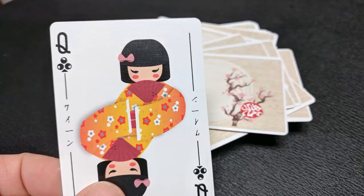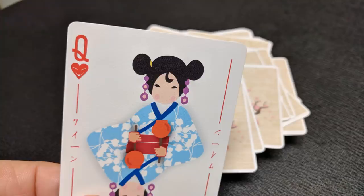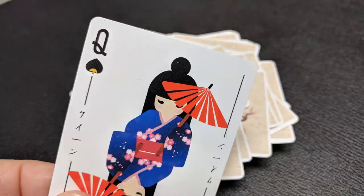Now naturally this is a prototype that we're looking at today, so sometimes design and artwork changes as things go to print. So it's very possible that the completed item you purchase will not look exactly like this prototype, but we'll take a look at it.